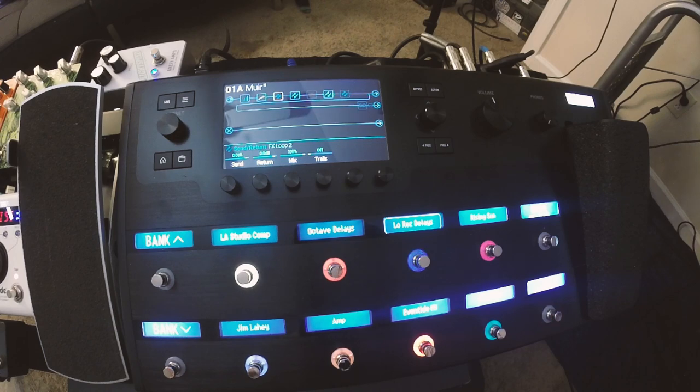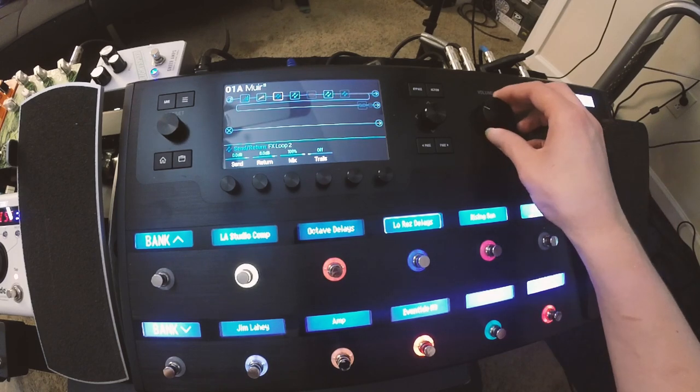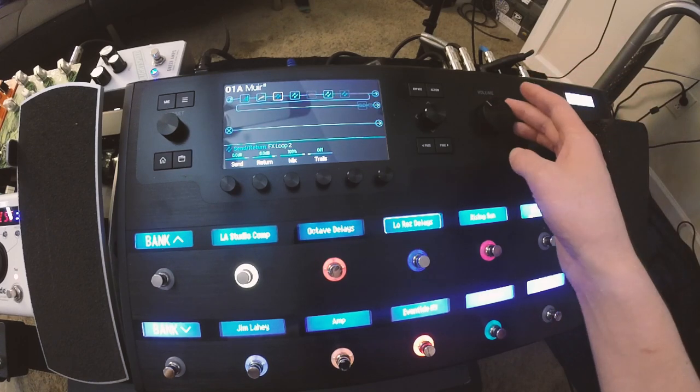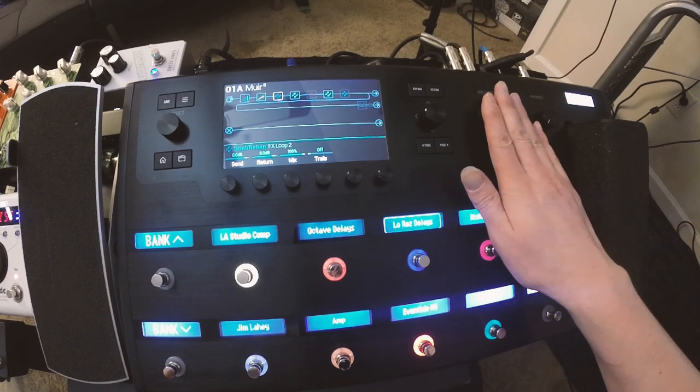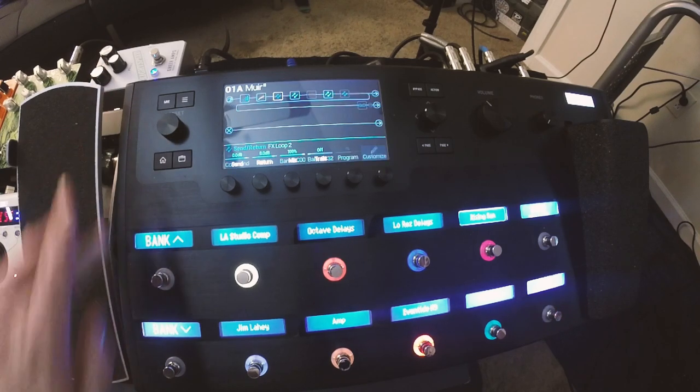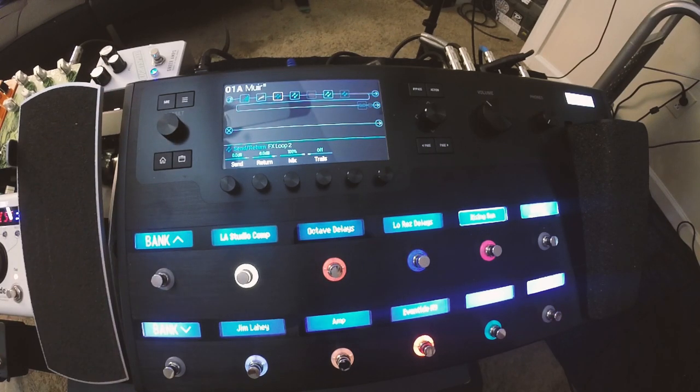What the four-cable method enables you to do is use your existing tube amp — you need an effects loop in your tube amp to do this — and it lets you use or bypass the preamp section of your tube amp. You can use the knob on the Helix as your overall volume control, which is super convenient. And if you want to annoy the sound guy, just put your foot on that thing and keep turning it up.